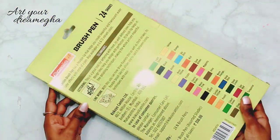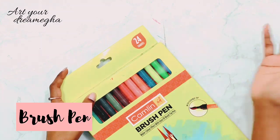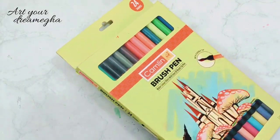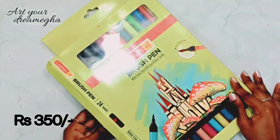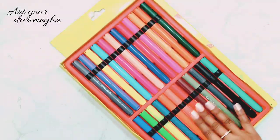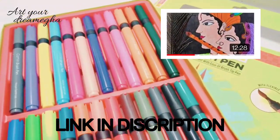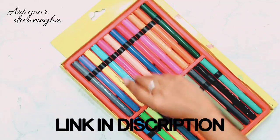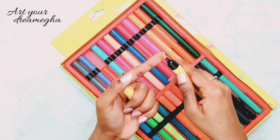These are my Camelin brush pens. They come in a set of 24 and they are amazing - they work really well. Let me open them and show you. Look, they look amazing and work really well. I have made some videos on these which you can watch. If you are a beginner, you can go for this.